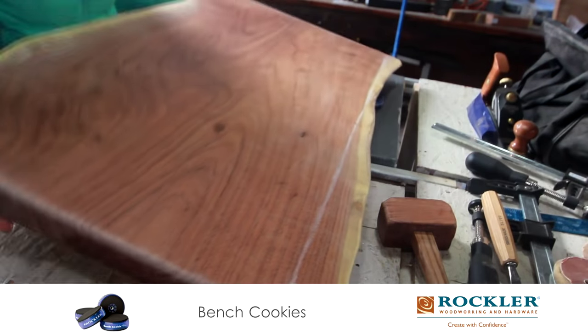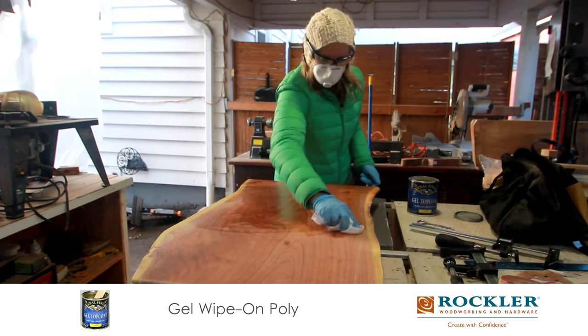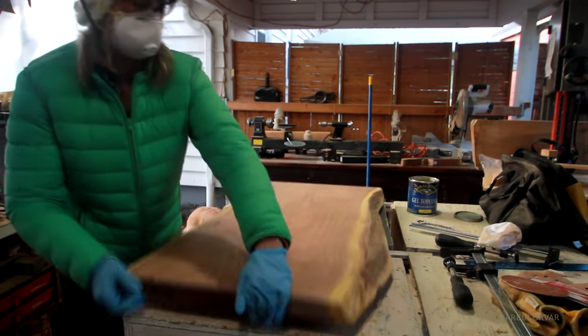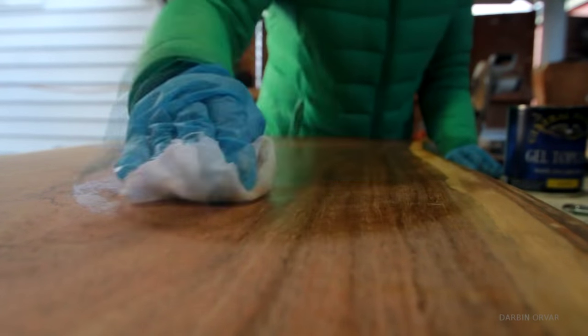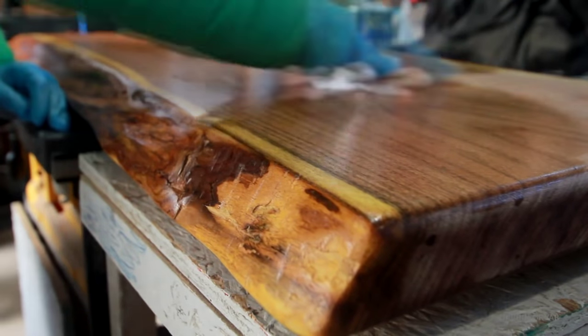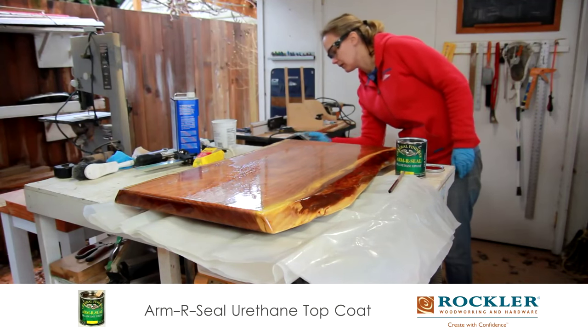Now to seal the wood, I'm starting out with this gel polyurethane which I'm just rubbing on with a cloth. This makes the grain really come to life. Then once that was dried I used armor seal for a final top coat.